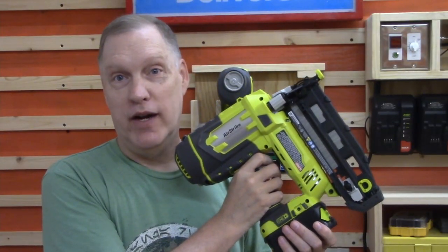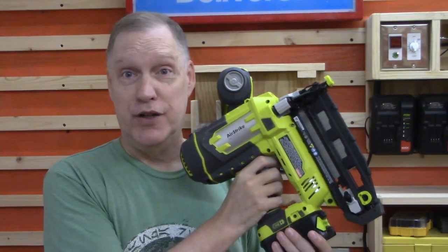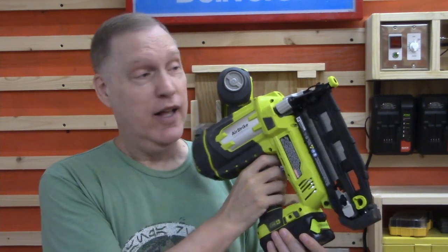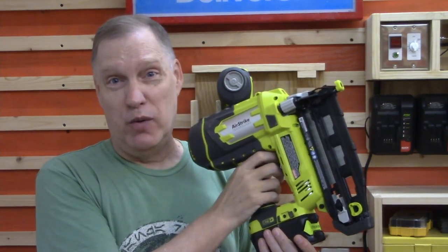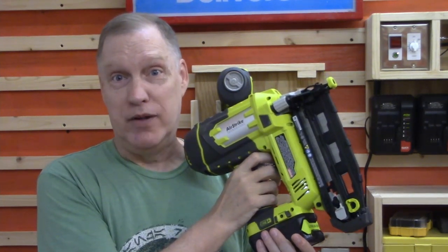These Ryobi nail guns are great. They're super easy to use, super useful in the shop, but unfortunately they're also super large and super awkward when they're not being used. They get in the way. Plus, you don't want to have a loaded nail gun sitting around while you're working. Accidents could happen — I don't want to get shot!